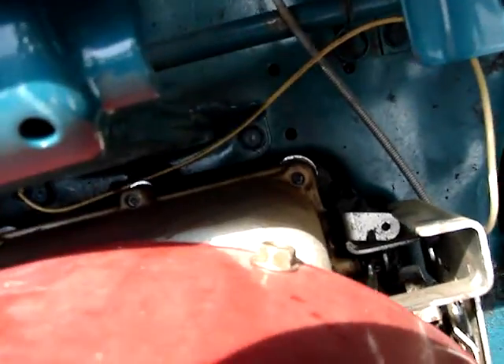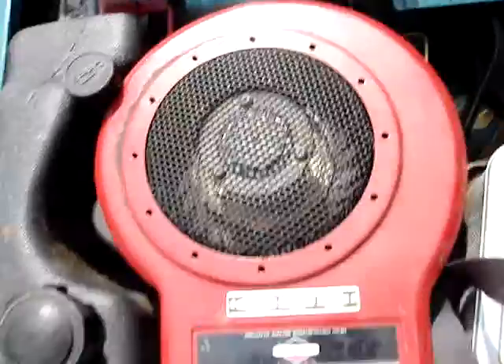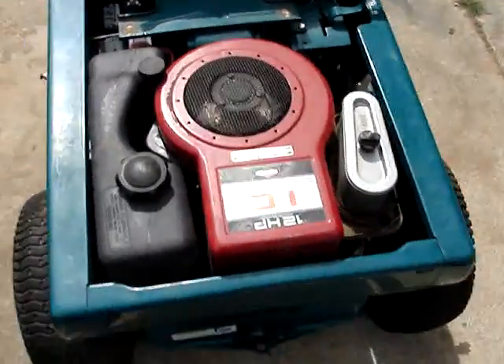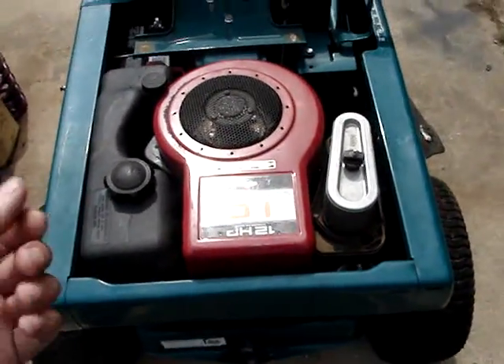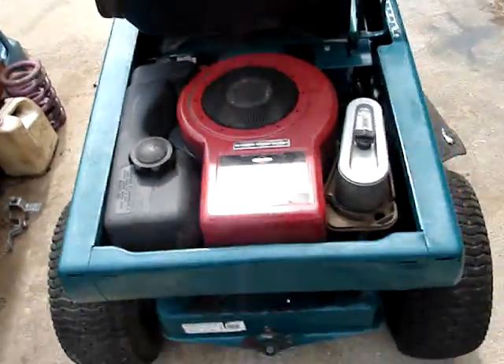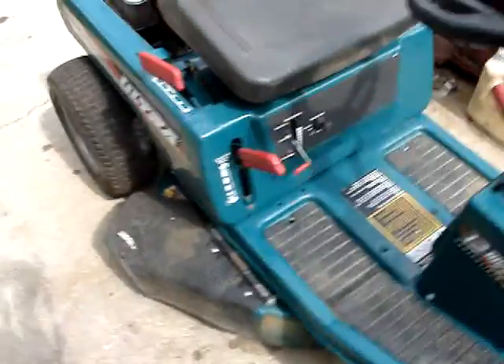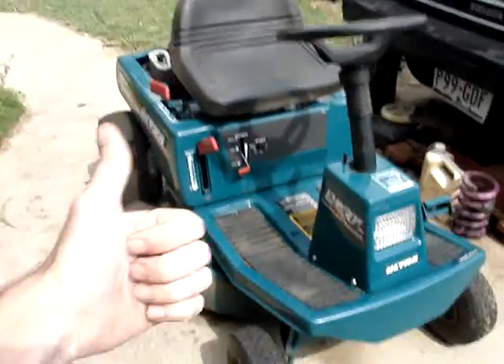I can get the camera in there — all of these bolts, every one of them, they're all loose. And the gasket's completely chewed up because of it, and it spit the gasket out the sides. But at least it runs.